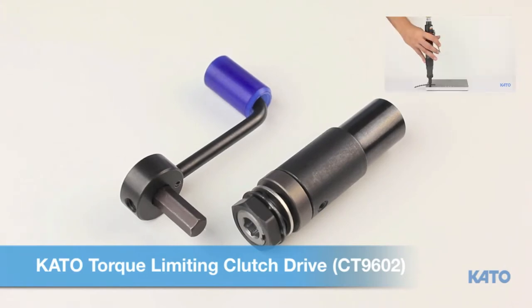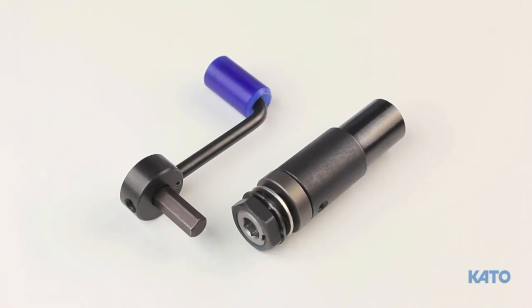The clutch drive is required for tangless insert sizes 256, 440, M2.5, and M3. Let's begin by reviewing the critical components that make up the Kato Torque Limiting Clutch Drive.